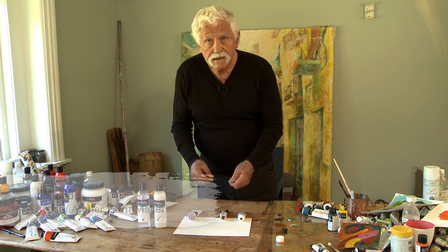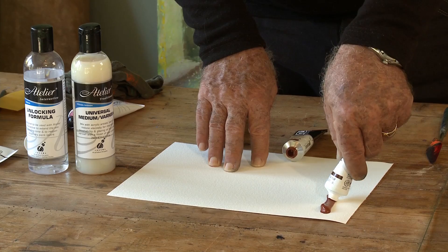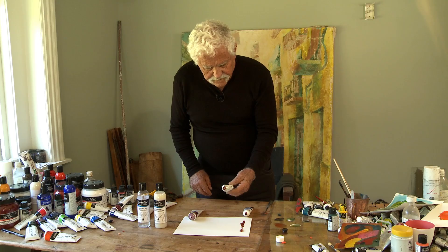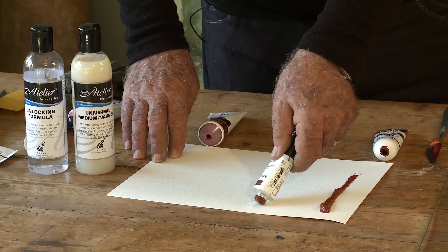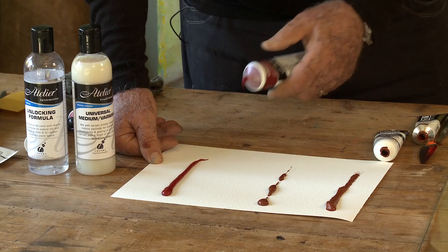Nowadays, instead of just choosing a brand, you need to choose a type of acrylic paint that suits the work that you're trying to do. The best-known category is traditional, fast-drying acrylic paint — that's in the Liquitex brand. The slow-drying variety is Golden Open, which is a slow-drying acrylic paint. And you have Atelier Interactive, which allows you to control the drying time yourself.